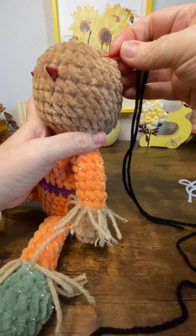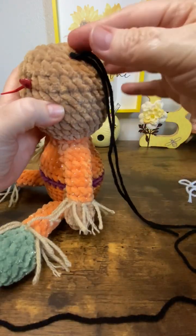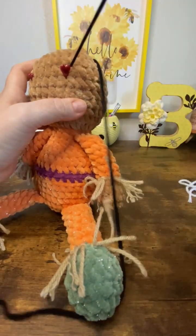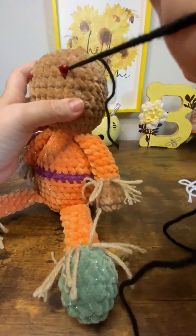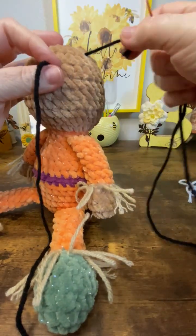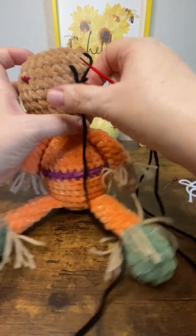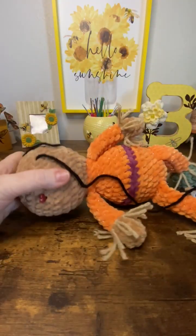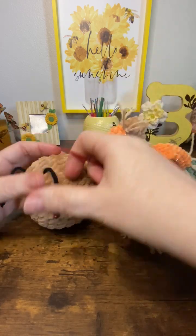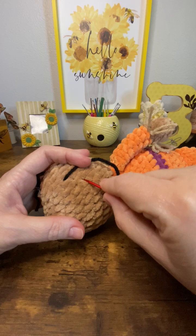Insert in a part of the head that won't be showing — I'll be doing a hat, so I'm going to insert it up here. You want to use black yarn. I'm using acrylic. When you're doing a plush doll you can use the plush yarns to make your safety eyes and they look beautiful; I just prefer acrylic because I don't like the shedding of the plush yarn when I'm doing eyes.